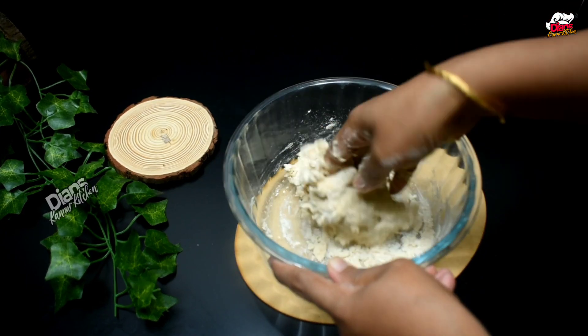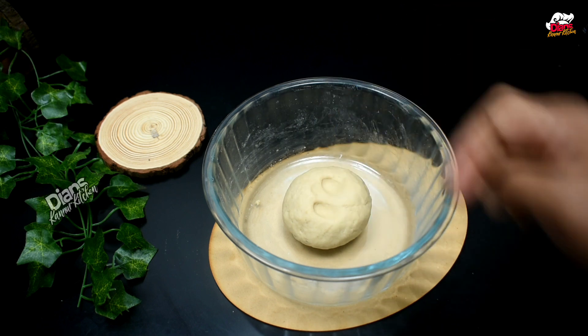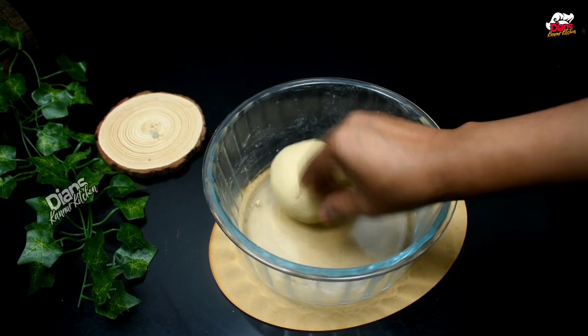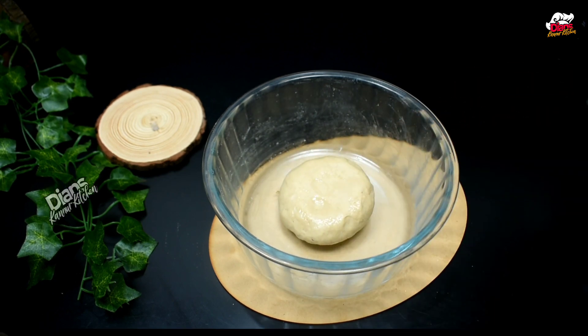Then we will add some salt in the oil. I will add some oil. Then add some salt in the oil. Now we are ready to cook.